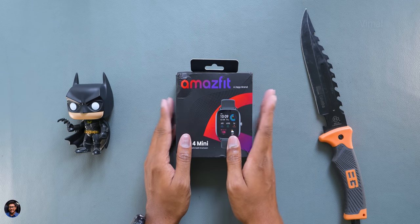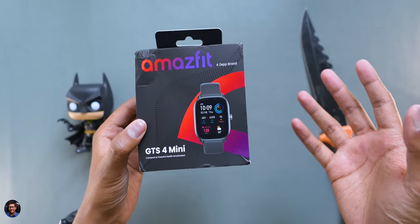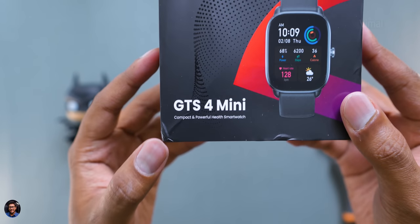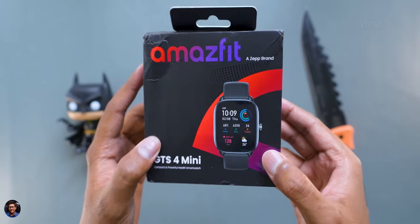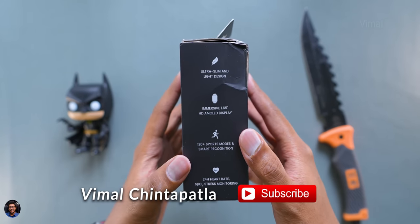Amazfit is on a roll with back-to-back smartwatch launches. Today we have their brand new GTS4 mini smartwatch — an upgraded version of their previous gen GTS mini series. This one actually packs some pretty impressive features for the price point, and today we'll be unboxing and checking it out.